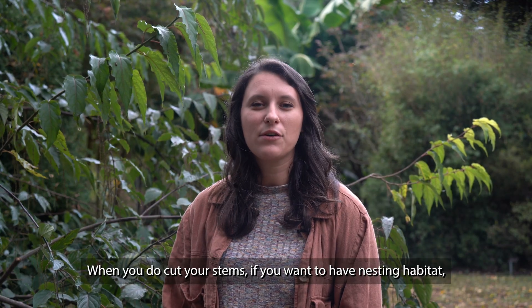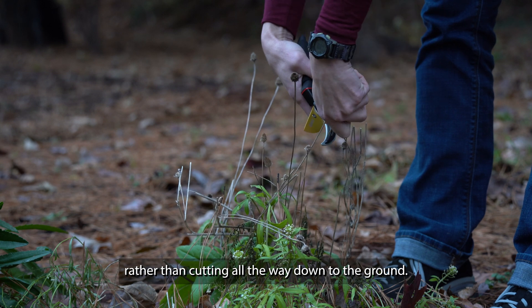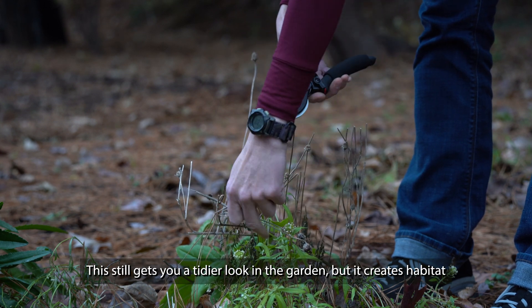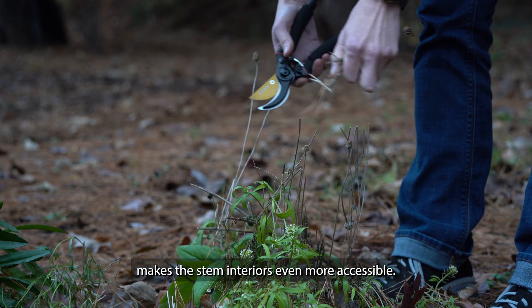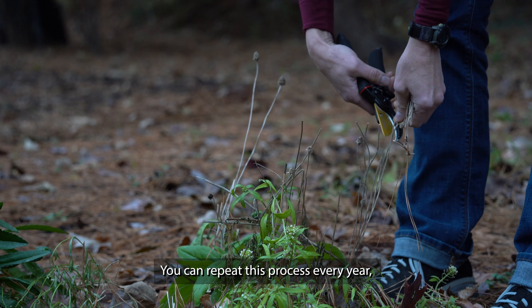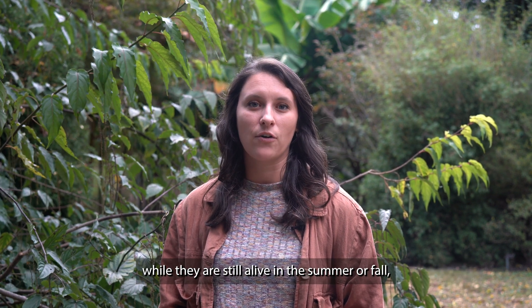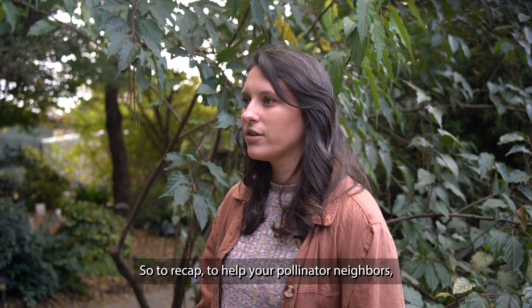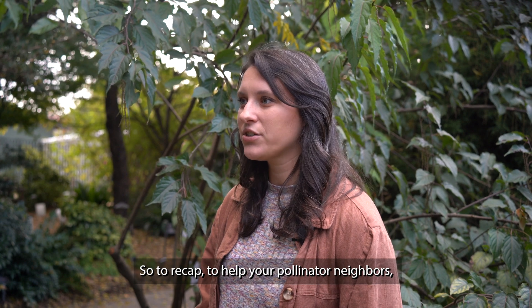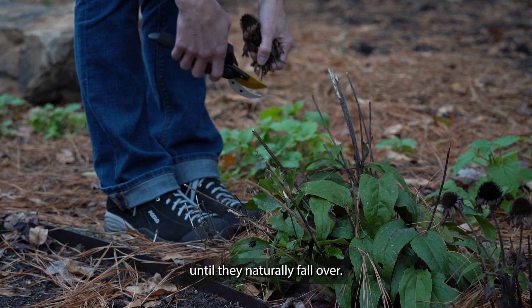When you do cut your stems, if you want to have nesting habitat, leave a stubble of one to two feet tall rather than cutting all the way down to the ground. This still gets you a tidier look in the garden, but it creates habitat for stem-nesting bees because cutting the stems actually makes the stem interiors even more accessible. You can repeat this process every year, cutting only the stems that grew the previous summer. Do note though that if you deadhead or trim stems early while they are still alive in the summer or fall, bees could move into these cut ends as well — you would then not cut them again in the winter. So to recap, to help your pollinator neighbors, you can give them a place to live by trimming your perennial stems in the winter and then leaving these stems in place until they naturally fall over.